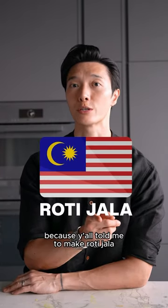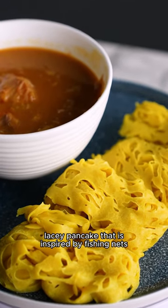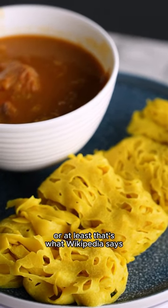Today we're heading to Malaysia because y'all told me to make roti jala. This is a delicious lacy pancake that is inspired by fishing nets, or at least that's what Wikipedia says.